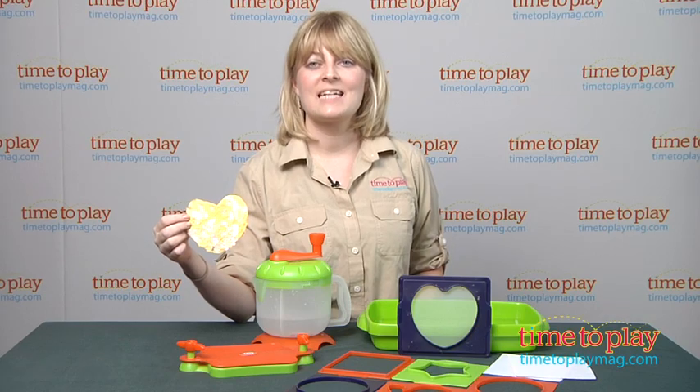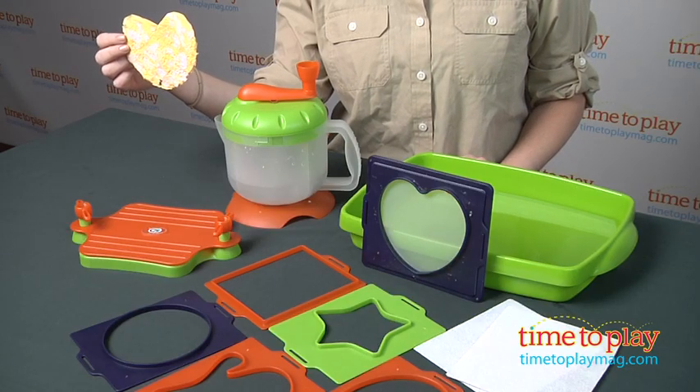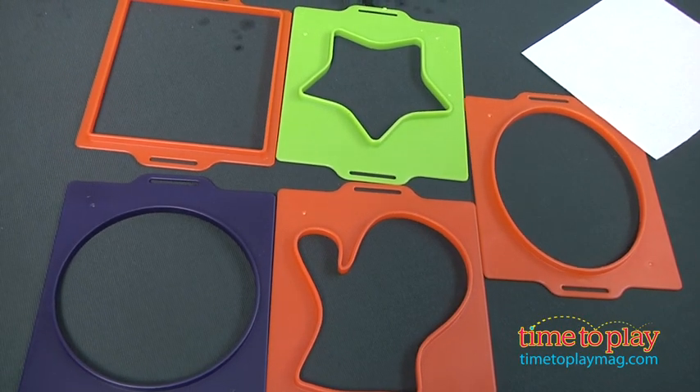Hi, I'm Laurie from TimeToPlayMag.com, and this is the Discovery Kids Build Your Own Recycle Paper Factory from Gamenomics. It lets kids eight and up make their own recycled paper in different shapes.